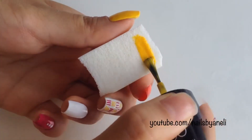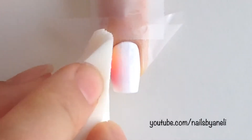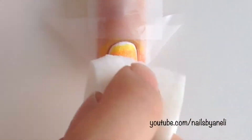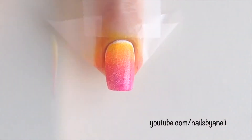Paint a stripe of yellow, orange and pink onto a makeup sponge. Roll the sponge over your nail to transfer the polish and then dab it up and down to blend the colors even more. Reapply the polish to the sponge and repeat the last steps until you're satisfied with the gradient.